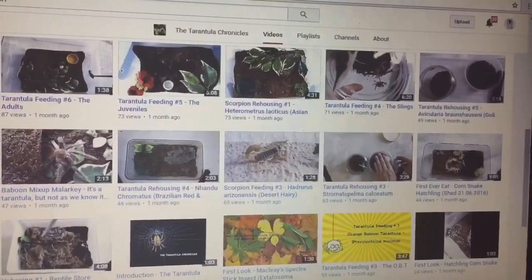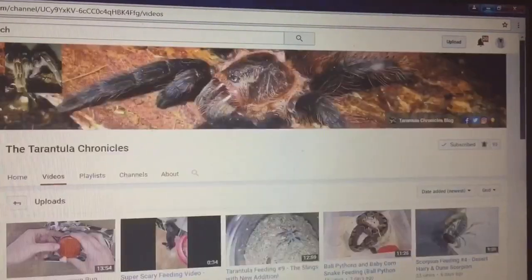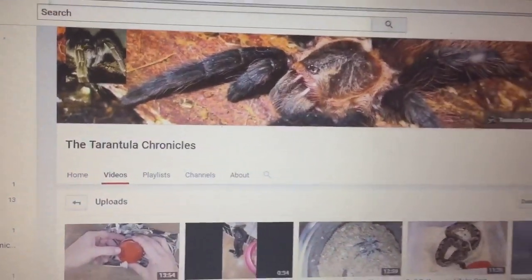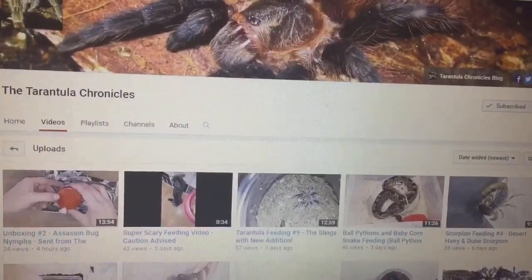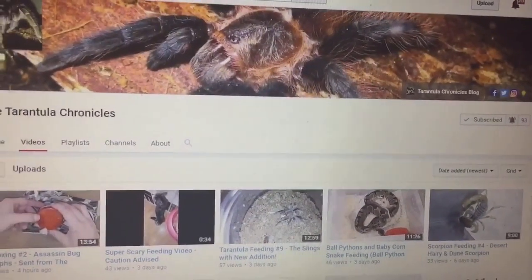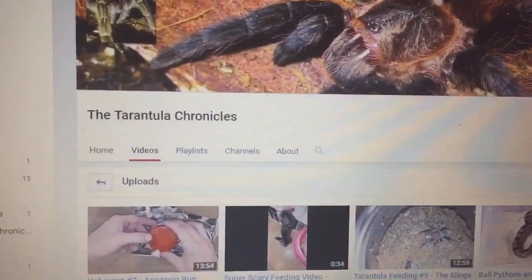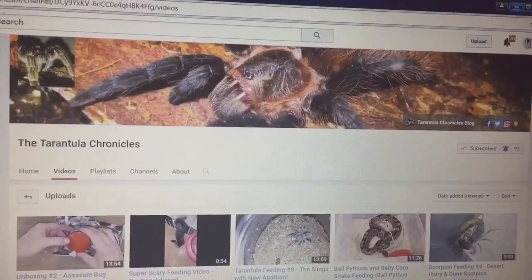Please check out her channel — some fantastic videos and some lovely inverts that she has. The Tarantler Chronicles — I will leave a link in the description to one of her videos, so all you've got to do is watch that video and subscribe to her straight away. Please subscribe as her channel is absolutely fantastic. Thanks for watching everyone.